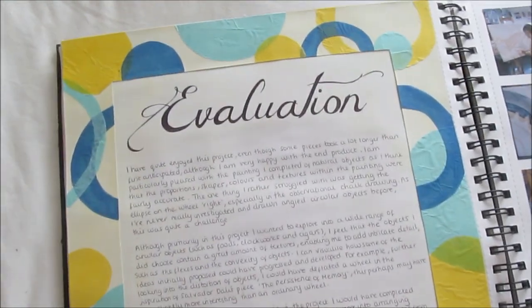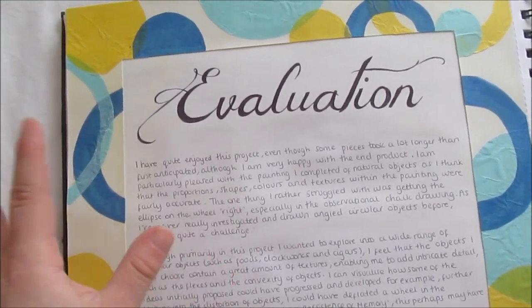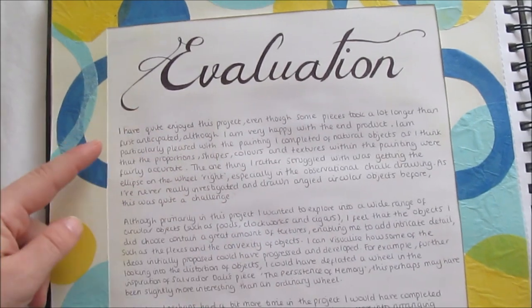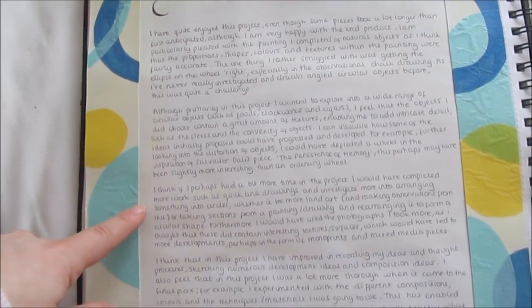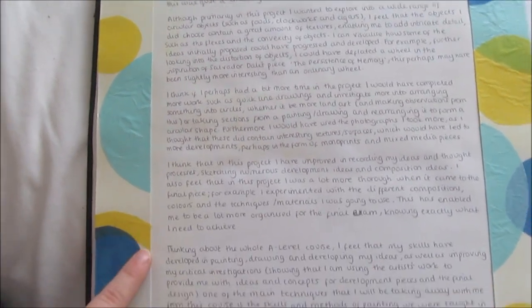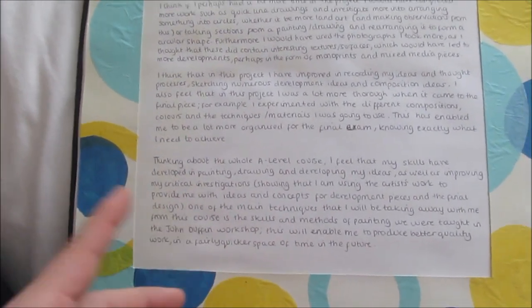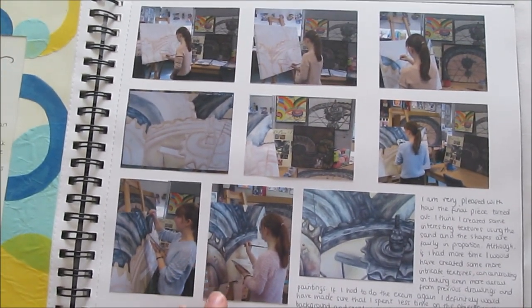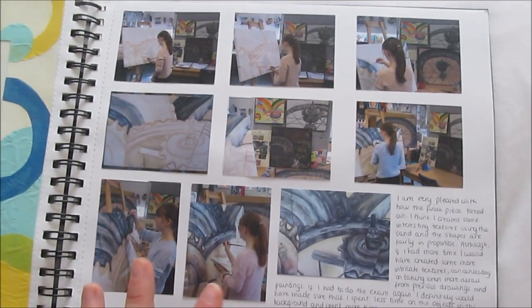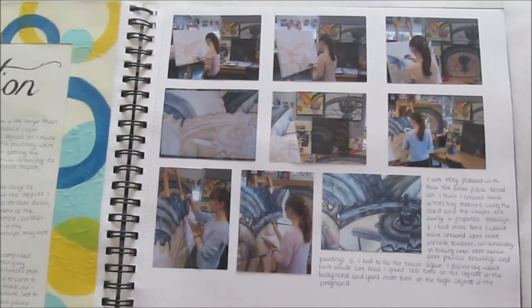Over here I did an evaluation. I'd done my final piece and was just evaluating it — stuck with the same layout as my proposal. I wrote a title, then wrote what I liked about my project, what I didn't like, what I did do, and what I could have done if I had more time. And then because this was my last sketchbook of my A-level, I did a quick ending of what I'd learnt on my A-level course, which summed it up really nicely. This page shows a few pictures of me actually painting my work and the progression of my final piece, and a really quick little ending about whether I was pleased with my final piece.